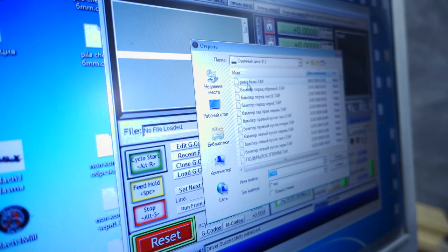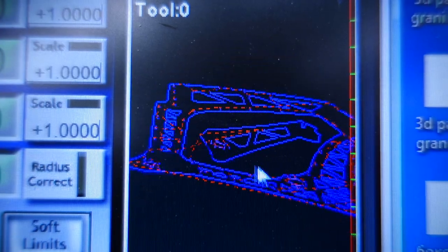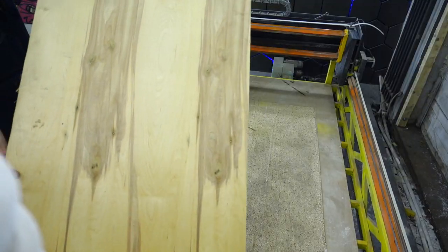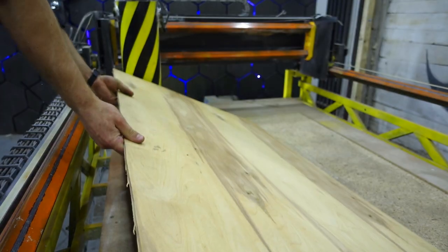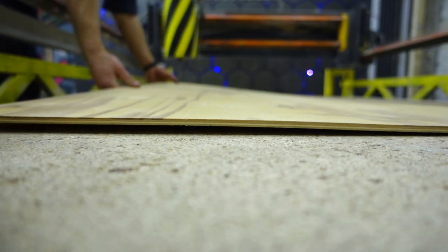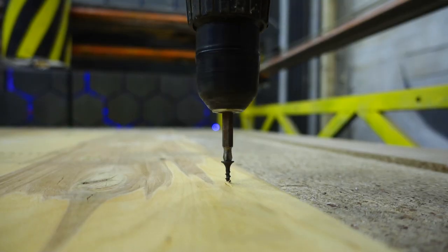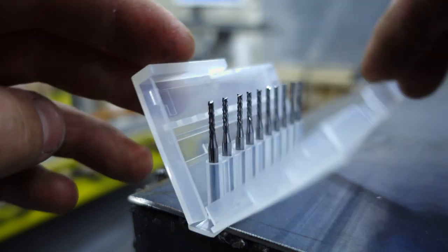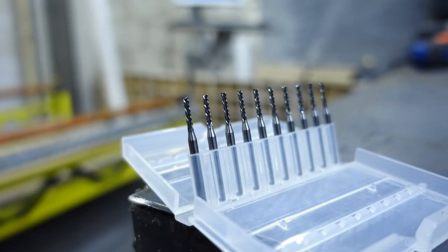Then I went to the garage, turned on the computer, and opened the project in the control program for the CNC machine. It's necessary first to check whether I've drawn everything correctly. For this purpose I took 6mm thick plywood. I'll use 2mm thick cutters, which I consider the most universal.